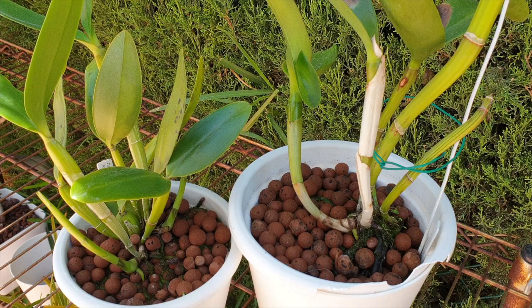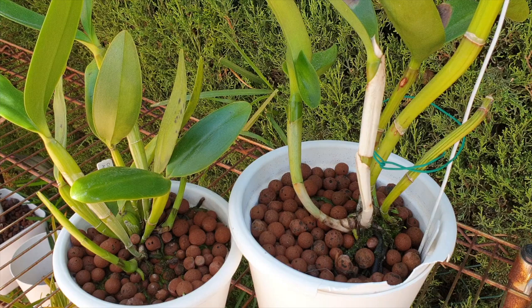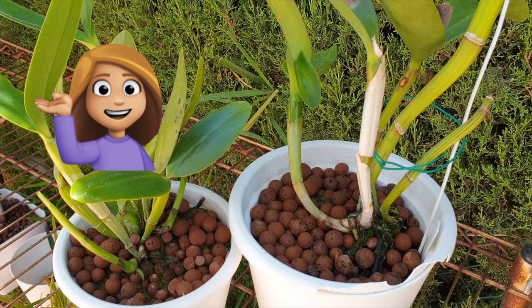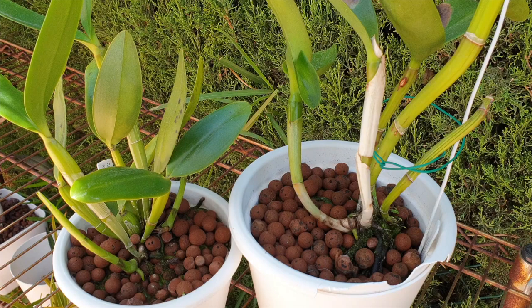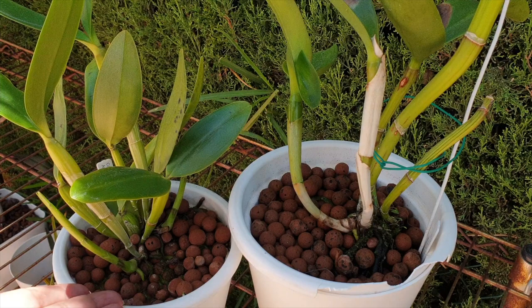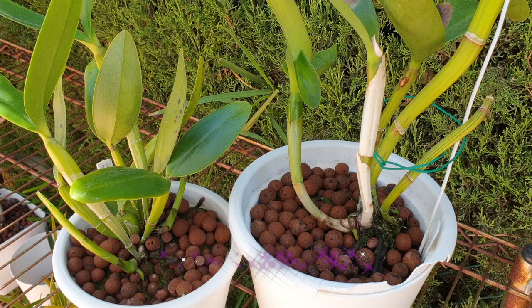I have two examples, both of them bifoliates, because bifoliates have a notorious reputation for being fussy about their roots being touched - they are divas when it comes to repotting. For that reason I pulled two examples, because in my opinion this is go time, even though both orchids clearly have plenty of room in the pot to grow a new growth and new roots. So why bother them, especially since they're bifoliates and it's always a bit dicey?